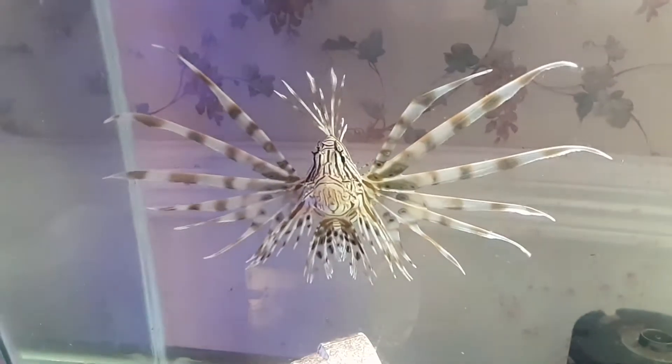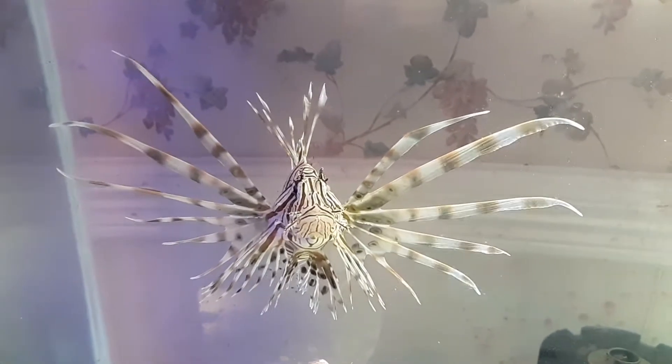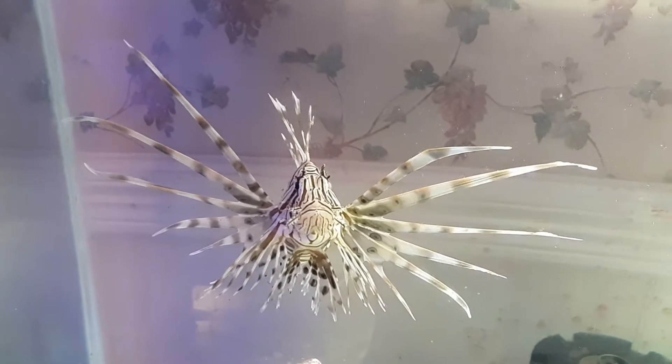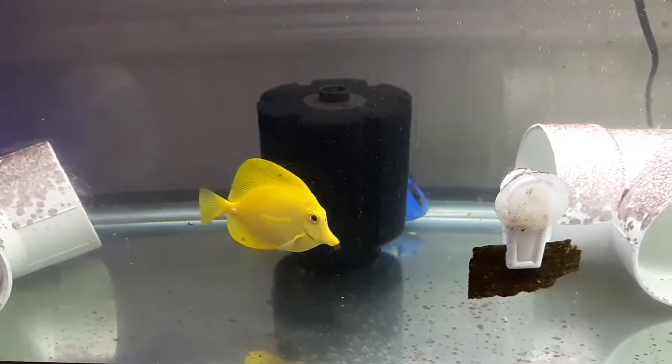He is just chilling — he has a full belly. He is not an aggressive fish whatsoever. Couldn't ask for a better tank mate to the other two.